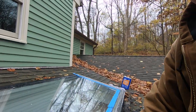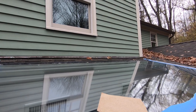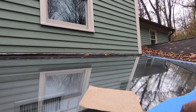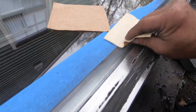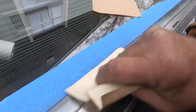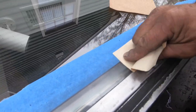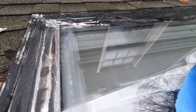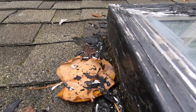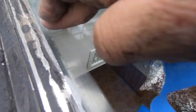120 grit sandpaper, and I'm going to score the glass more with that. See how the glass — I'm scoring it much better. See that glass? This is what it looks like. It's scored. So now I'm going to wipe it off and you can see the scratches on the glass.